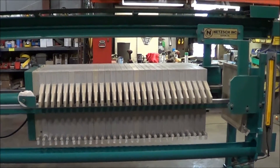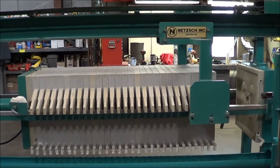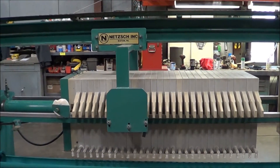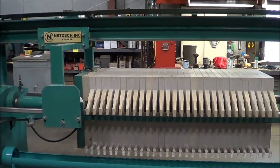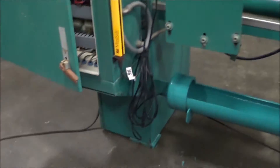Now with all the plates cleared, we'll show you the return. So now we're back at the starting position from the beginning of the video.